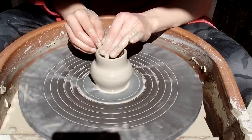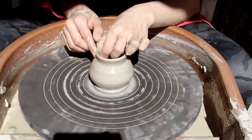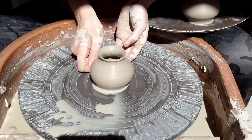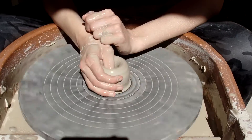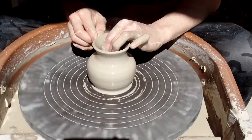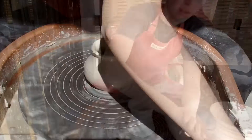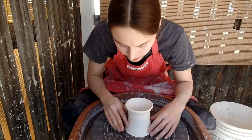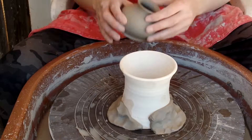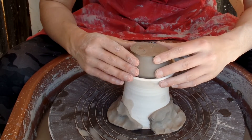Here we go. So you might have seen the video where I made these throwing bases, and today I'm going to be using this one. Basically just set this in there very evenly.